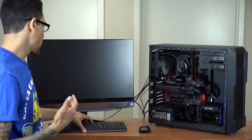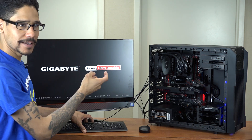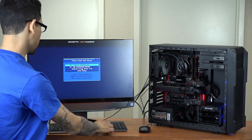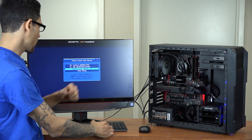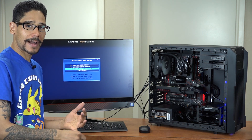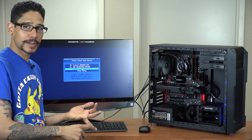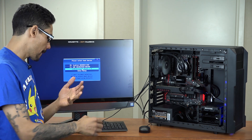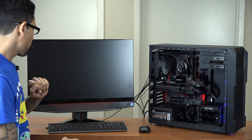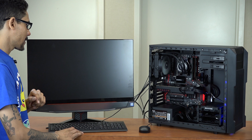I'm going to do a Control+Delete to reboot the system, then hit F12 to get into the boot menu. If everything goes well, we should see our SanDisk USB to boot into — and there goes our SanDisk Cruiser Blade, awesome! P0 and P1 — like I said earlier, the solid state drive is in SATA 0 and the SATA drive is in SATA 1. We're going to hit Enter to boot inside our flash drive.